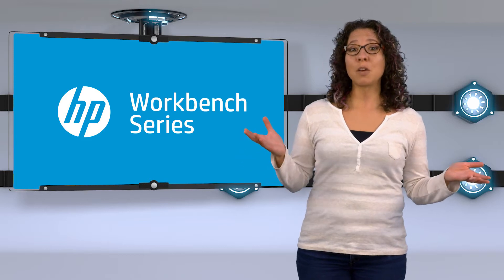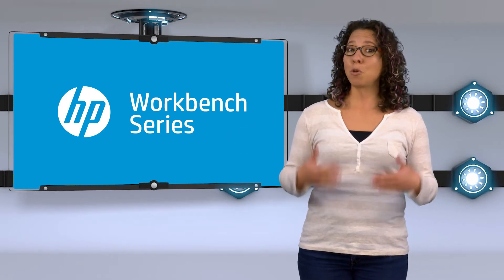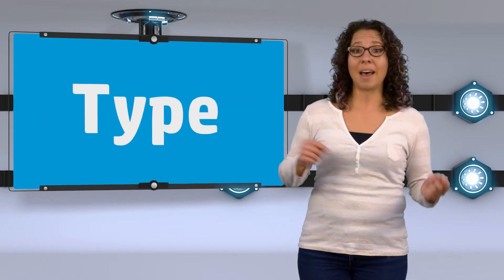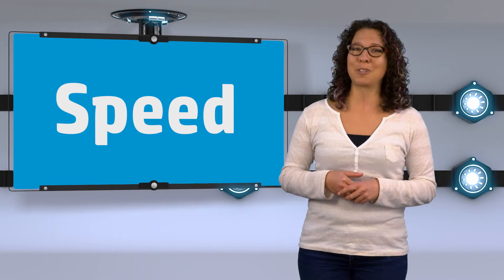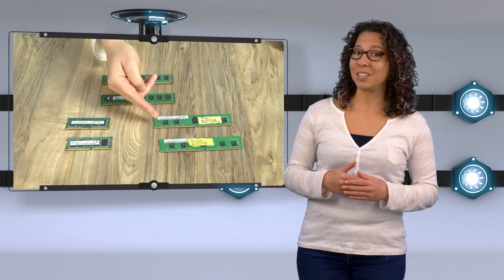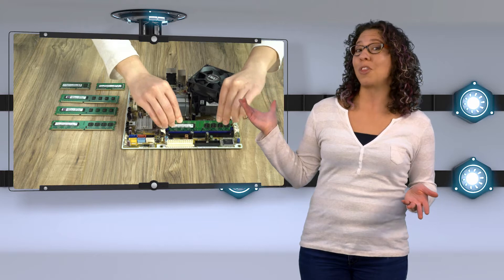This video is part of our HP Workbench series that covers selecting and installing memory. I'm going to talk about some basic information on memory, like size, type, and speed, to help you with your selection. Once you learn how much and what type of memory you need, you're going to need to install it. Installing memory is easy, but first make sure to check out our other videos in this series for all the details on installation, to make sure you're comfortable with the whole process.